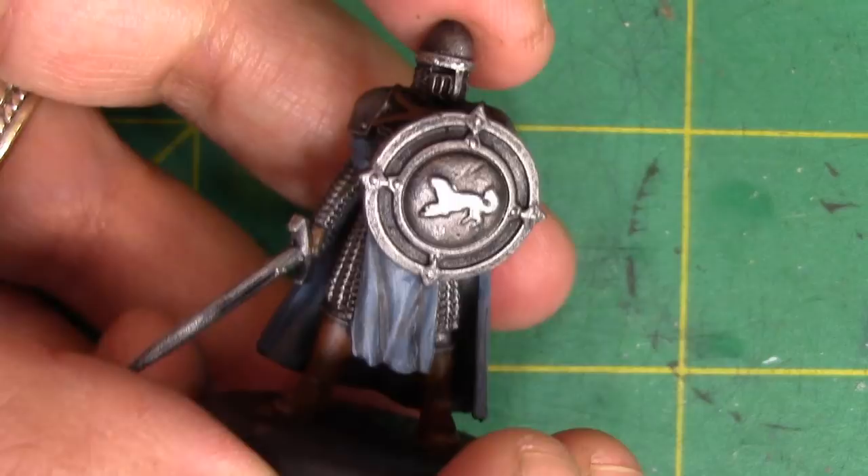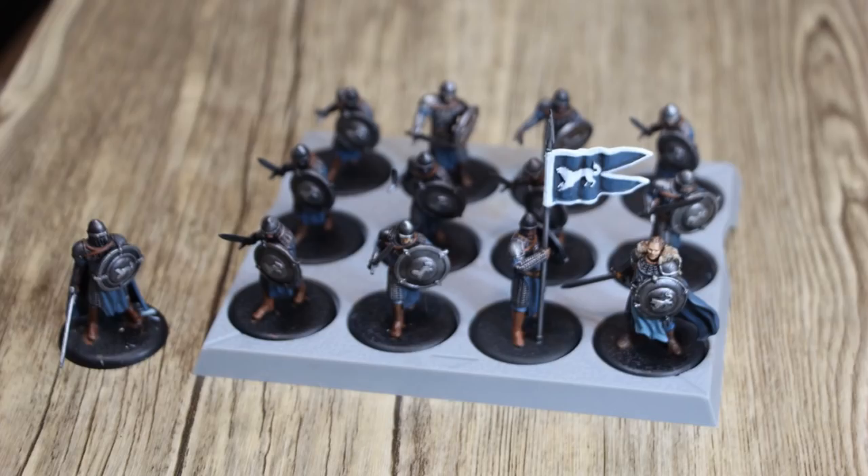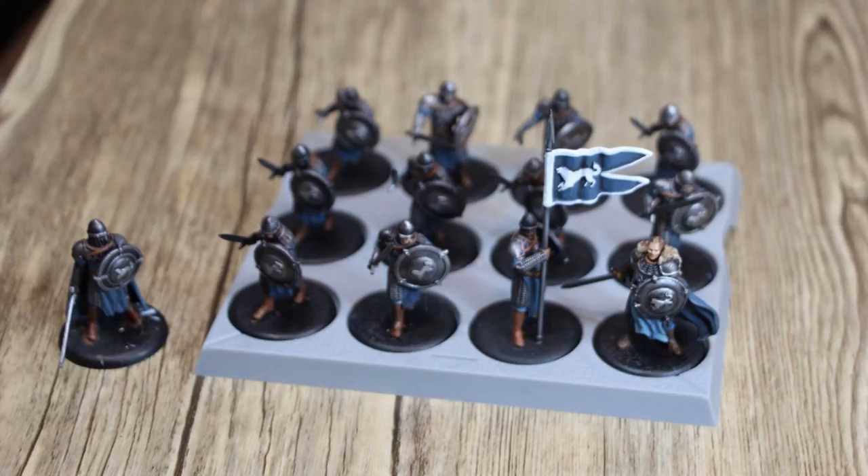That said, don't stress about the details. When you've got your mini on a table like this, nobody will notice the minor mistakes. You probably can't tell which of these guys have their eyes painted or where I might have missed a part on their cloaks. Paint what makes you happy, paint in whatever colors make you happy — these are your miniatures after all.